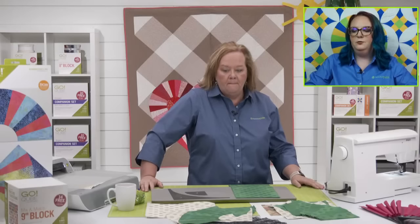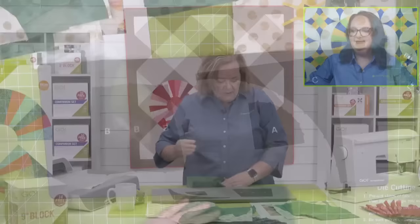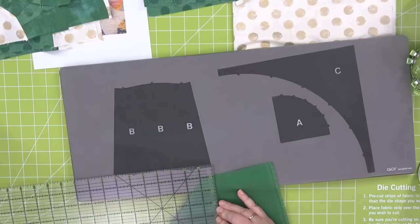Anne asks: can I use a jelly roll for the fan pieces? I bought a lovely spring jelly roll that looks vintage. Let's measure — the widest point of the fan is three inches. So no — a jelly roll cuts at two and a half inches, so that won't work. But that would have been a great idea!